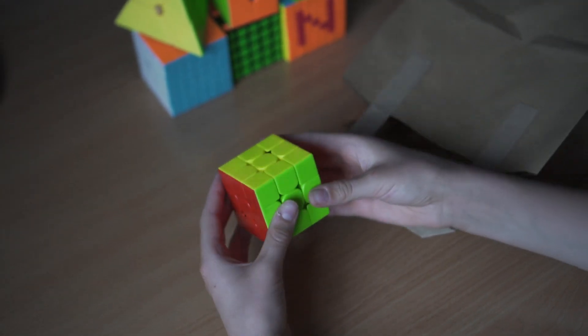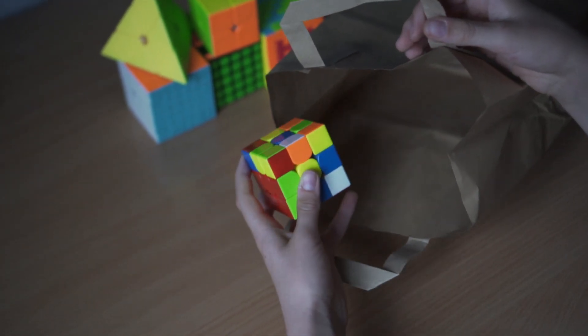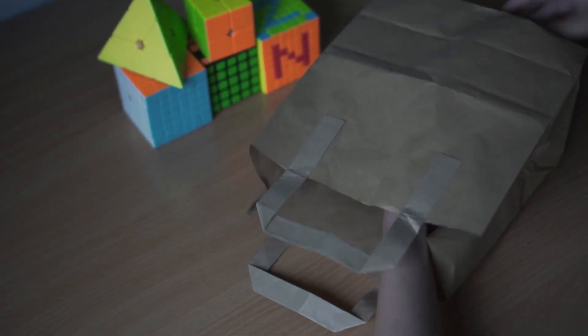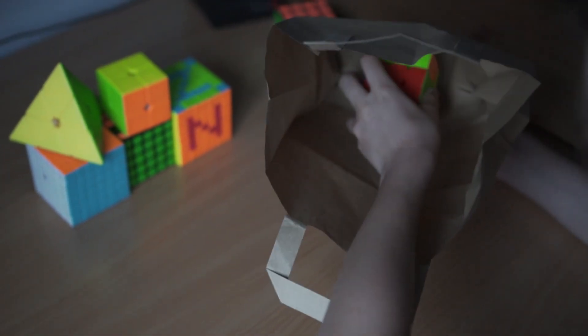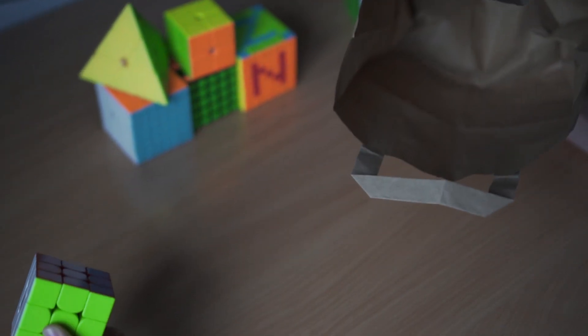I don't do all six moves at once because I won't have time. So I do the first four moves — 1, 2, 3, 4 — and there are only two moves left. I hold the cube with this hand, snap my fingers, put my hand back in, and finish those two moves while I'm taking the cube out. This trick can really amaze people.